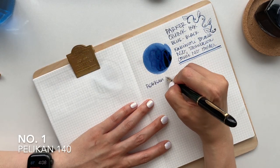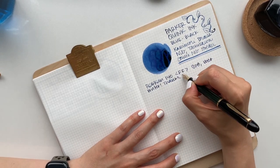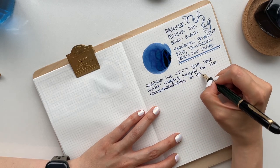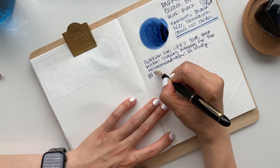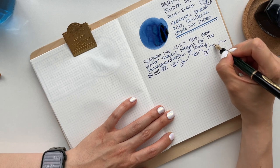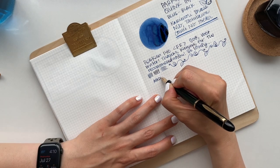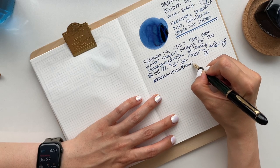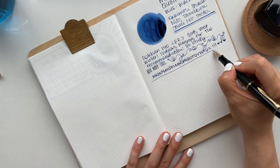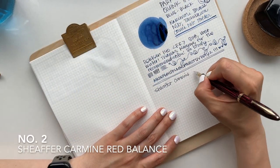First up for writing samples is the Pelican 140. It has a double F nib, as written on the nib, though looking online it was either meant to be extra fine, or it was a typo and should be a single F. If you have any information about the double F, please let me know in the comments. I absolutely love this writer — it's probably one of my favorites. It has a beautiful flex to the nib and lays the ink down with beautiful color variation; you can see lights and darks in the blue-black ink.